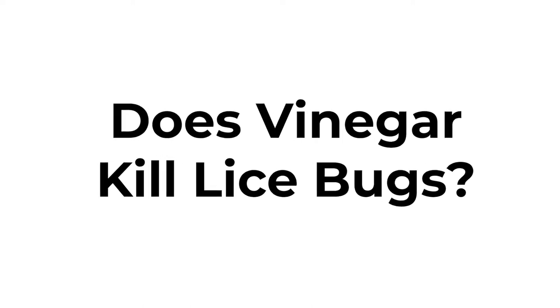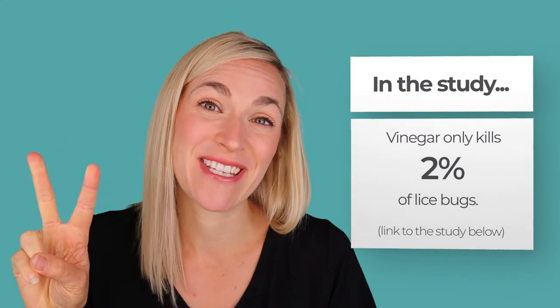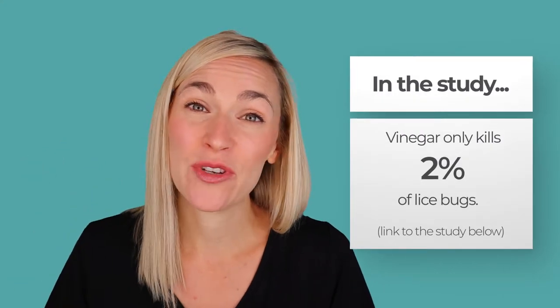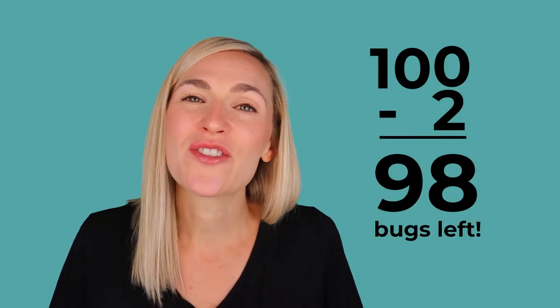So the first question: does apple cider vinegar or any kind of vinegar kill lice bugs? There have actually been studies on this, and vinegar kills 2% of lice bugs. That's not very high. If you have 100 lice bugs on your head and you kill 2%, you still have 98 bugs. So definitely don't use vinegar hoping it will kill lice bugs.